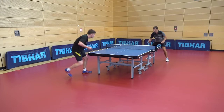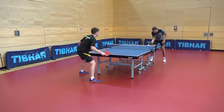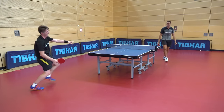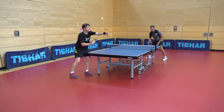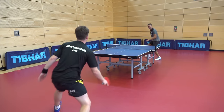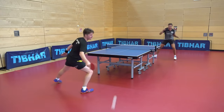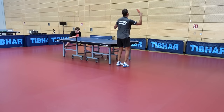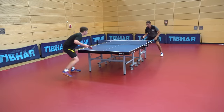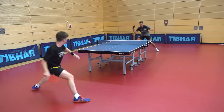Vladi is known for his incredible touch and ridiculous feeling for the ball. I've never felt so uncomfortable — it's just amazing how easy Vladimir makes table tennis look. I'm literally giving my absolute all here, and he seems like he's just got so much time for the ball.